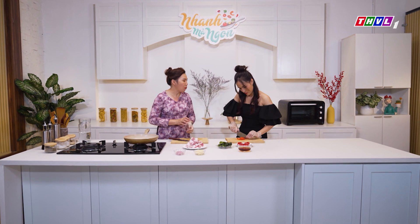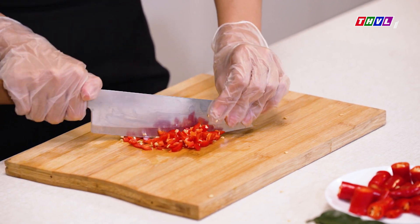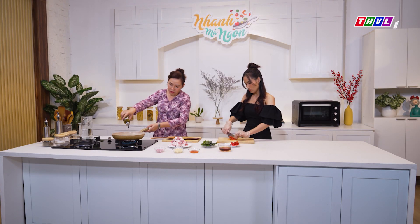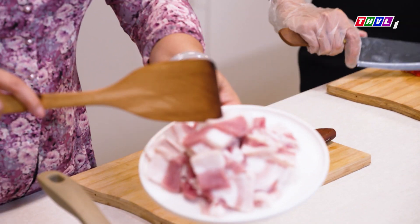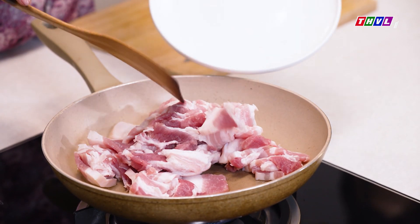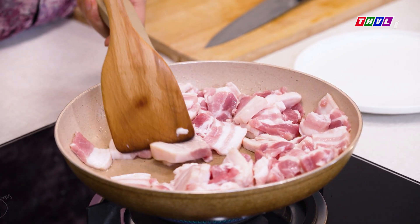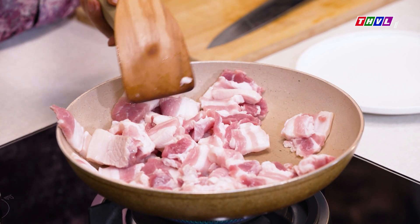Món ngày hôm nay thì mình sẽ không ướp gì hết. Mình sẽ bắt thịt này lên và xào trên chảo với một tí xíu dầu. Rồi bây giờ thì cô sẽ mở bếp lên. Cô sẽ bỏ vào đây một tí xíu dầu rồi xào cái phần thịt này lên. Giống như là mình chiên như vậy đó, để cho miếng thịt vàng lên và thơm lên. Lúc đó mình mới cho gia vị và tất cả những thứ còn lại vô.